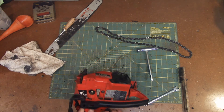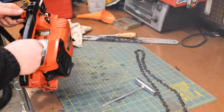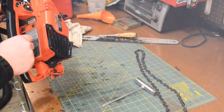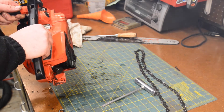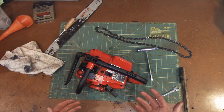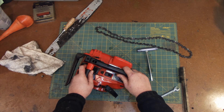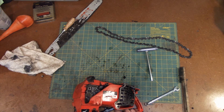Let's just start her up one more time. Yeah, definitely a lot less smoke from it now. Unfortunately the garage — shop, whatever you want to call it — is now so smoky. I think I'm gonna call it for the night.